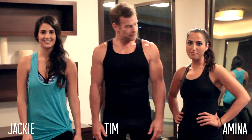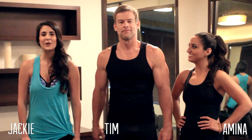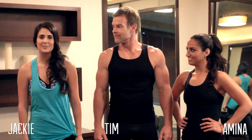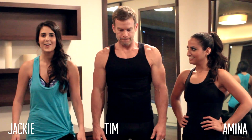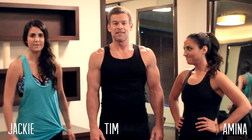Hey guys, it's Jackie and Alma and we're here at the back of the Sataya Wall Street with our friend, fitness expert Tim Adams. We're going to go through part 4 of our Tighten Up with Tim series and we're going to focus on a nice, long, lean lower body. It's all about luscious legs. Let's get started.